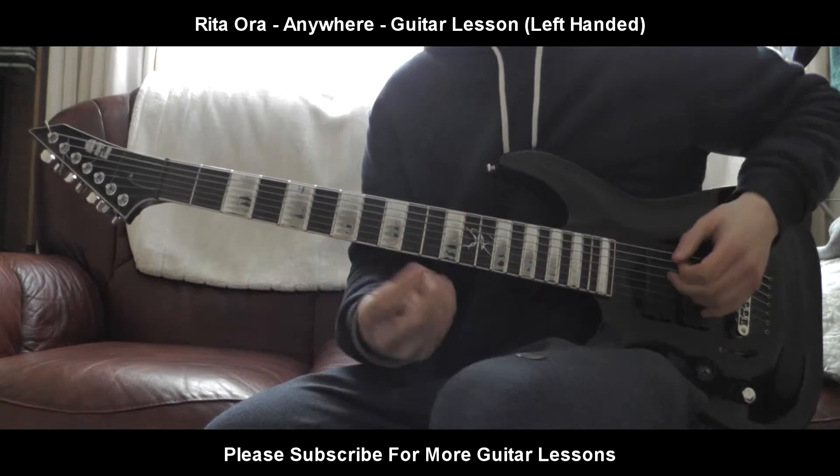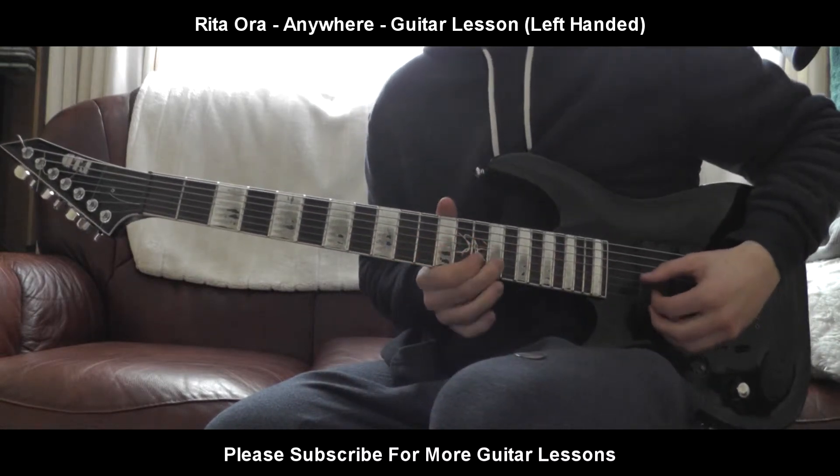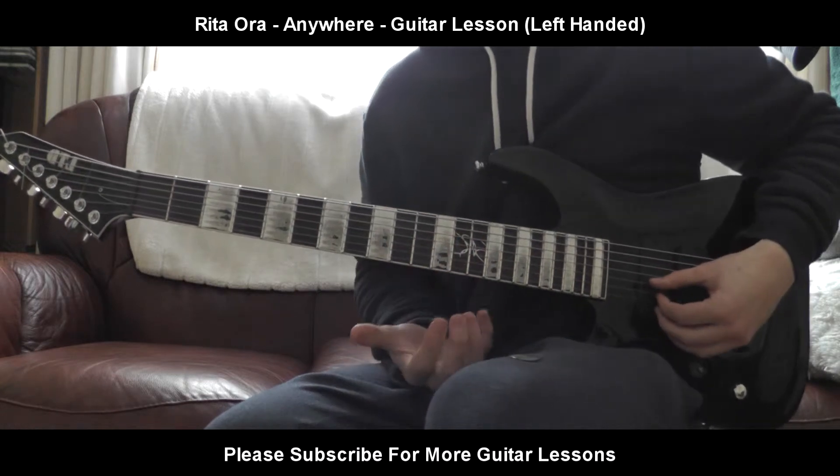The very first little lead riff that comes into the song is just right here, it's quite nice. So I'm going to show you that first and then I'll show you the main part.